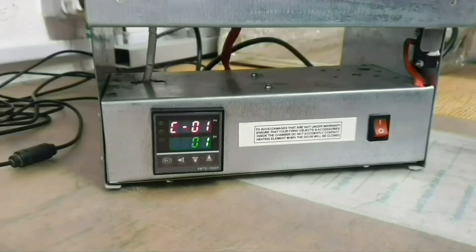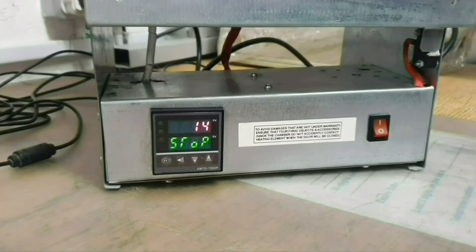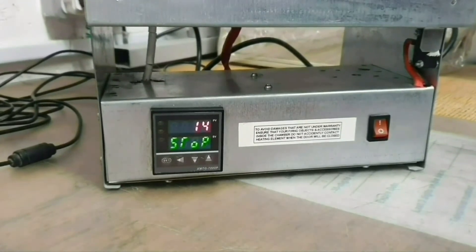Third, please after each entry press SET — that works like the save button. Fourth, please note that if you do not use any button on your controller for about 20-25 seconds, the controller screen will go back to its original state. Don't worry, the controller will remember all the steps you already had except the last one, and you can restart the programming as many times as you need.